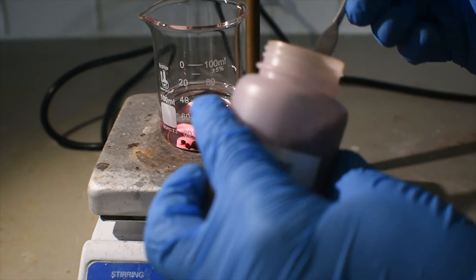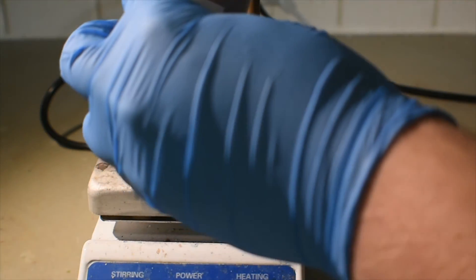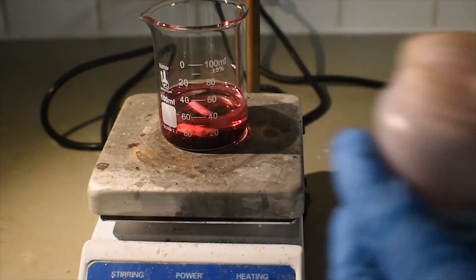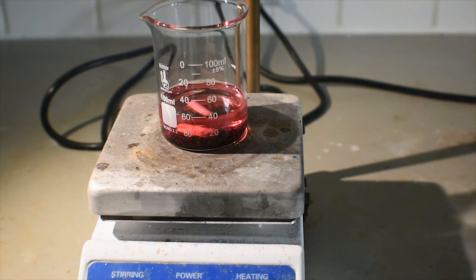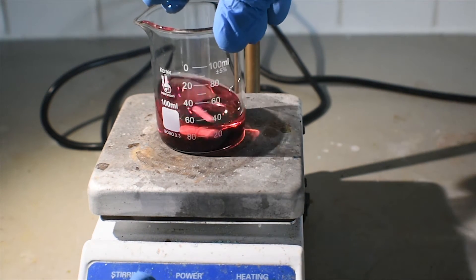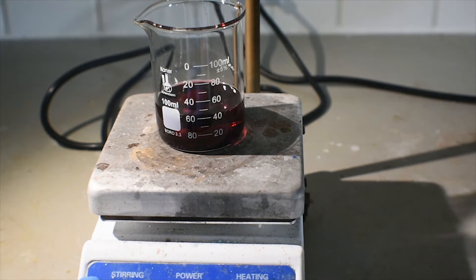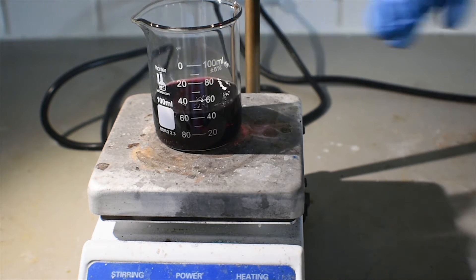Just a few spatula fulls — probably about two and a half. You will be able to see the very nice dark, almost permanganate-colored color of the iodine dissolving in the chloroform. I'm going to turn on stirring and you'll see that solution gets very dark purple-red. That is exactly what we want.